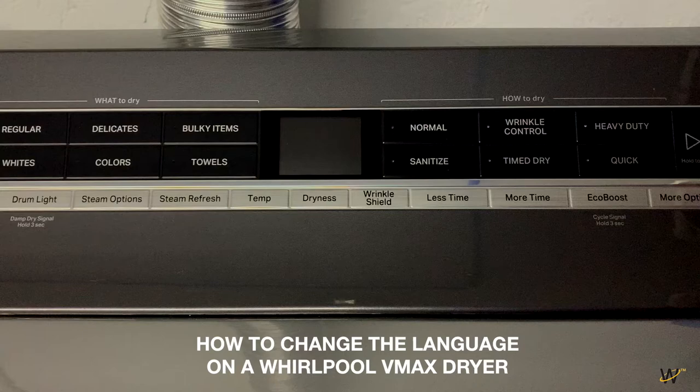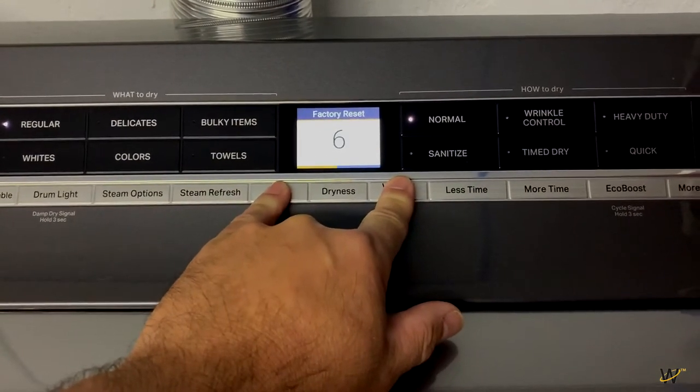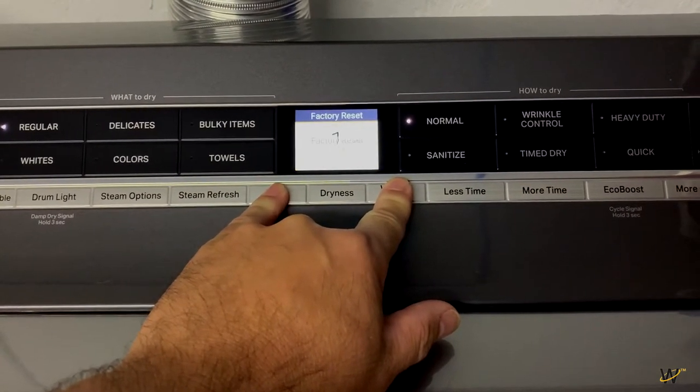How to change the language on a Whirlpool VMAX dryer. Press and hold both the Temp and Wrinkle Shield buttons together for 10 seconds. The screen will display a countdown.